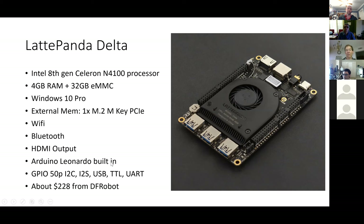It comes pre-installed with Arduino IDE and you can start building and use the onboard Arduino right from Windows. It's got all the normal GPIO and IO stuff you usually see, plus standard Windows stuff with USB ports, Bluetooth, and HDMI. It also has external memory — I just ordered a 1TB M.2 PCIe drive to get a nice amount of mass storage.